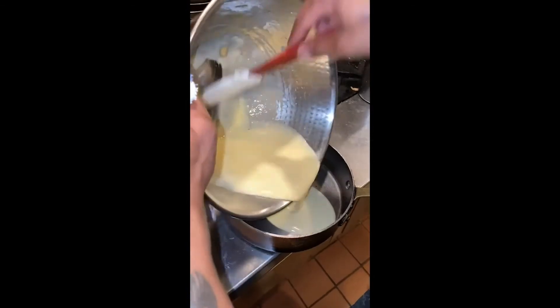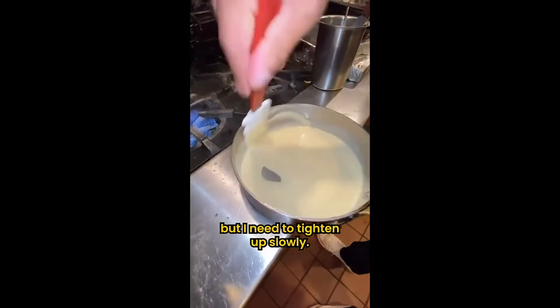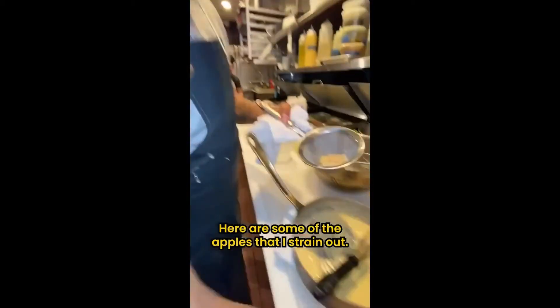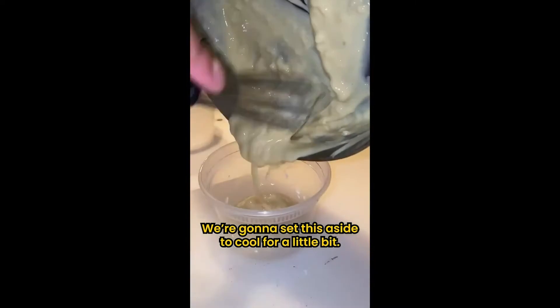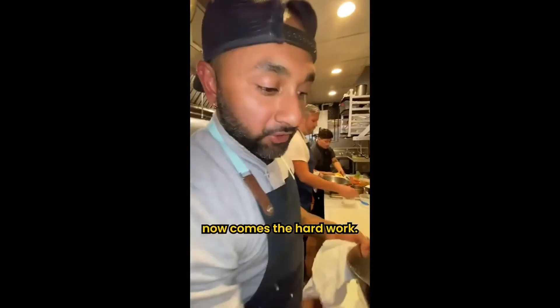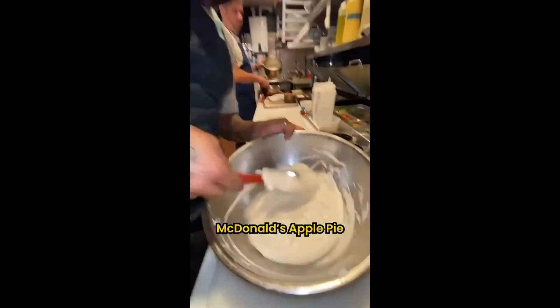I'm looking for this to tighten up, but I need it to tighten up slowly. Here's some of the apples that I strained out — you can add them back in. I'm going to set this aside to cool a little bit.